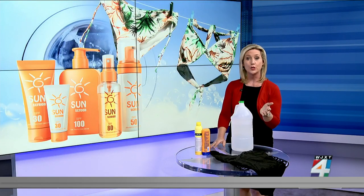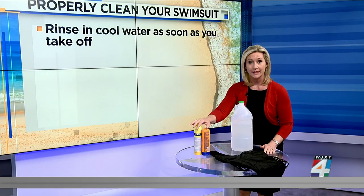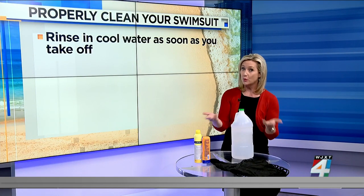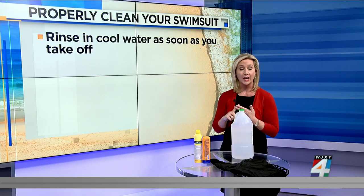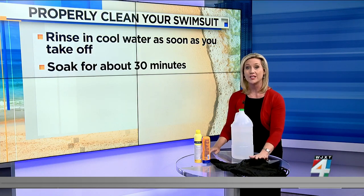You should wash your swimsuit every time you wear it, even if you don't go in the water. The reason is sunscreen — it contains ingredients that can be damaging to fabric and can even break down the material. Some types are more detrimental than others. Mineral-based lotions and oil formulations can cause yellowing or gradual stains over time if your suit is not cleaned properly.